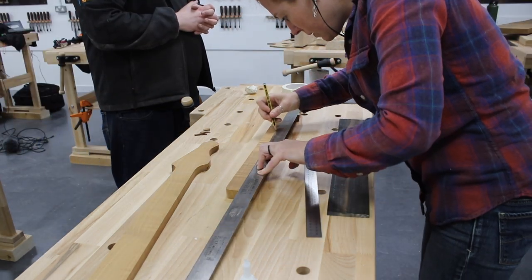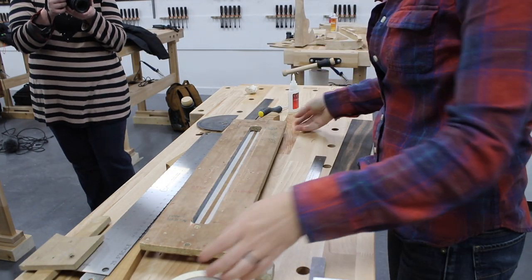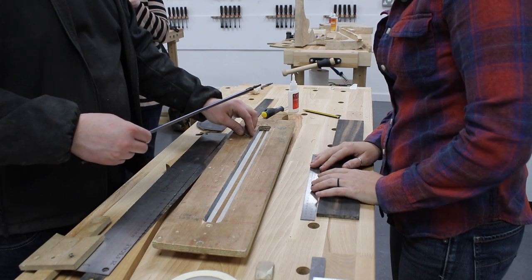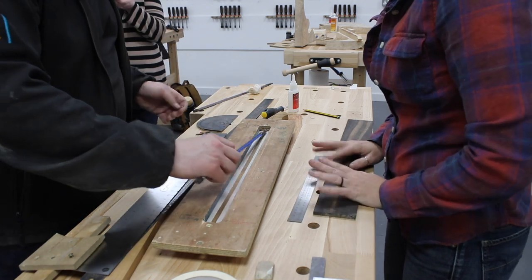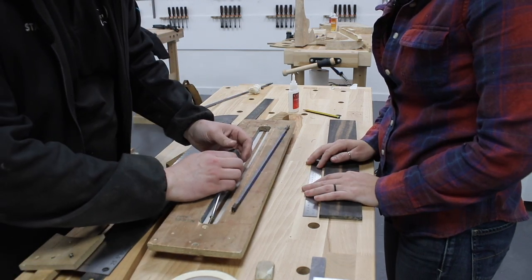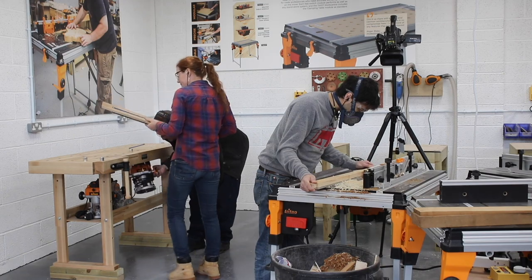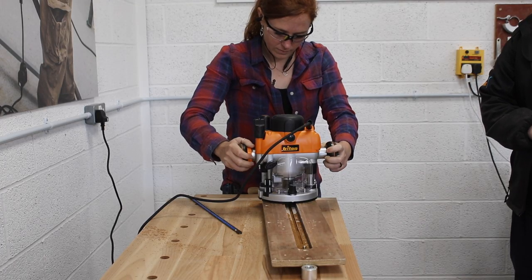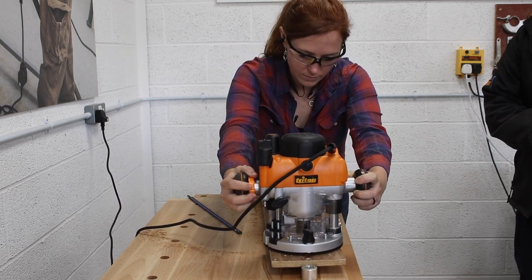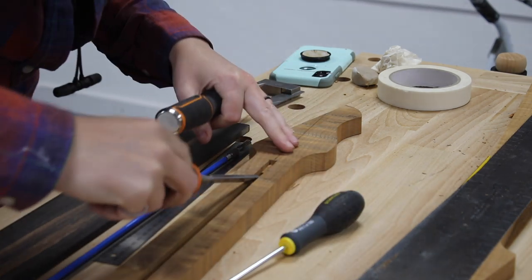Getting back to the workbench, I made a few marks to find center on the neck, because next was attaching a jig to cut in a slot for the truss rod — the mechanism in the neck that allows you to adjust it. The jig dictates the width of the truss rod cavity for the router, and we set a screw to act as a stop for the exact length of my particular rod. At the router I used the plunge feature to sink into the wood, push the router forward, and it stops against the screw.